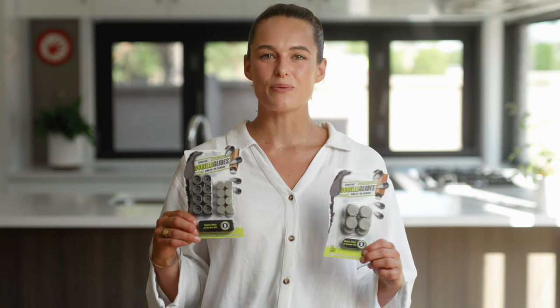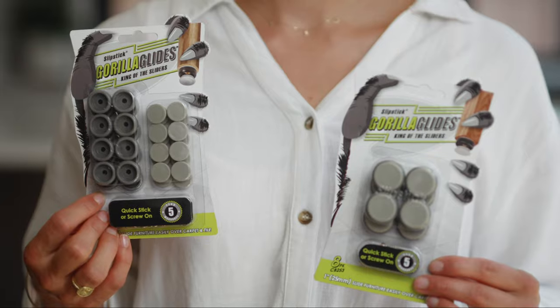These are the 3 quarter inch or 19 millimetre glides that come in a packet of 16. They also come in a 1 inch or 25 millimetre size with 8 in the pack.